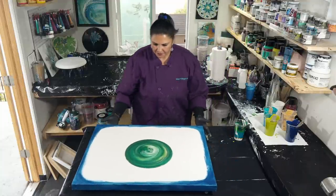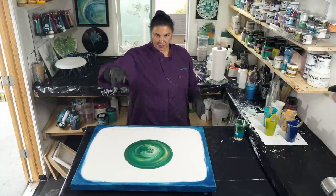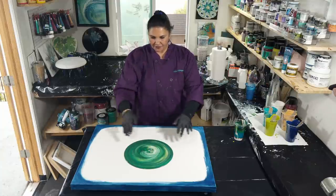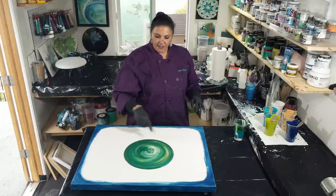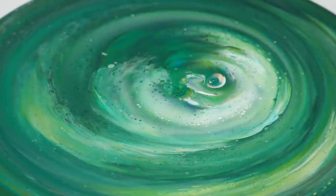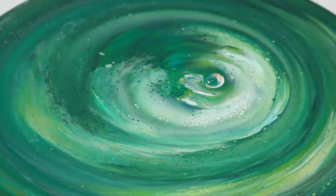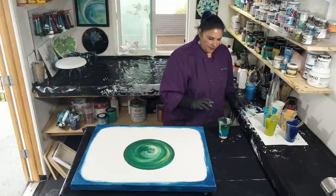Let's scoop that over and let it develop. See all those bubbles in there? That's because we poured from up high - as your paint falls, it churns and air gets mixed in, and those become bubbles when they hit the surface. Those bubbles pop and you get color from the bottom coming up in the form of cells, which is really cool. Okay, let's do that again.